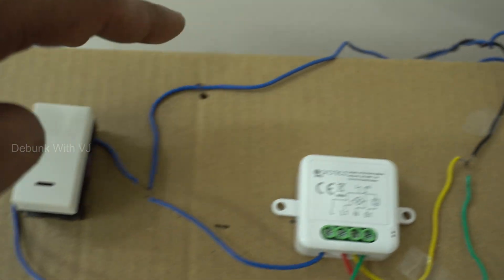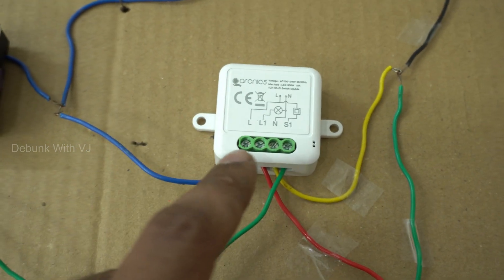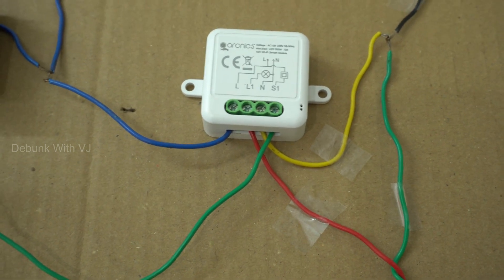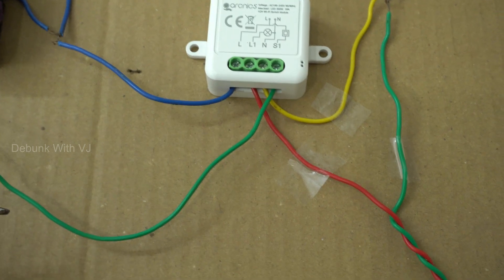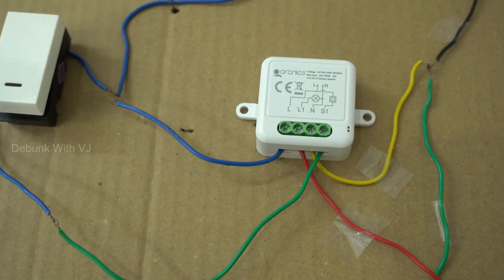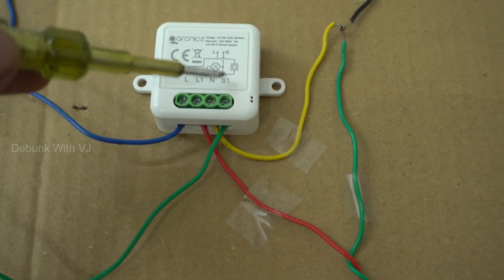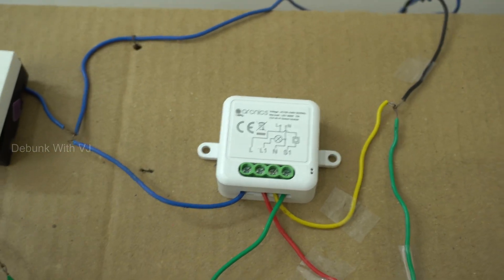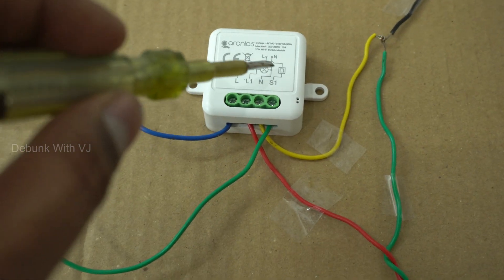This is a live wire — the live wire is going to the switch. Plus, we have an automatic switch. L1 and L1 — that's the same. This is the connection. That's the connectivity. Pass-through — that's S1. It's the same. This is the connection to the live wire, plus the connectivity to S1. The other thing is, it's the same.